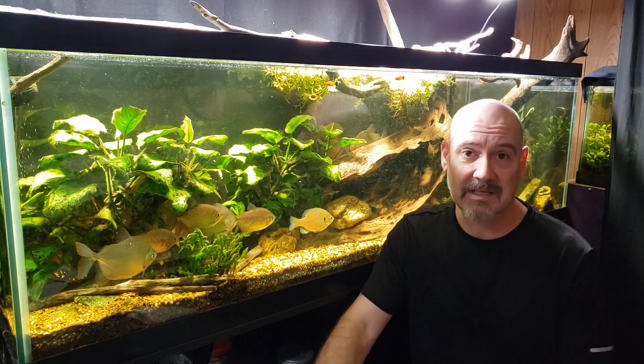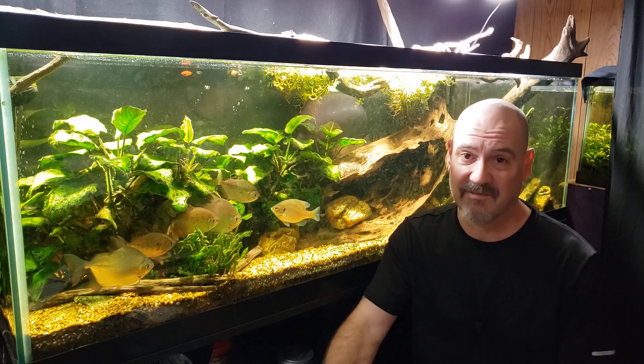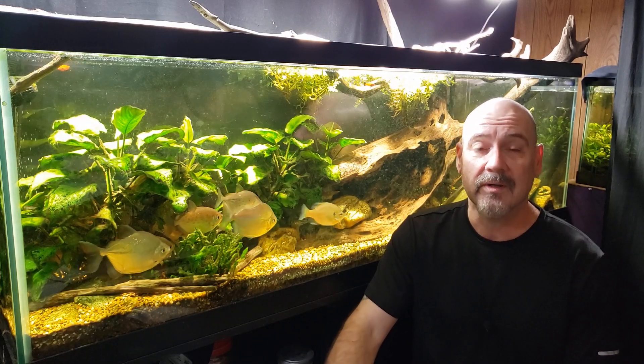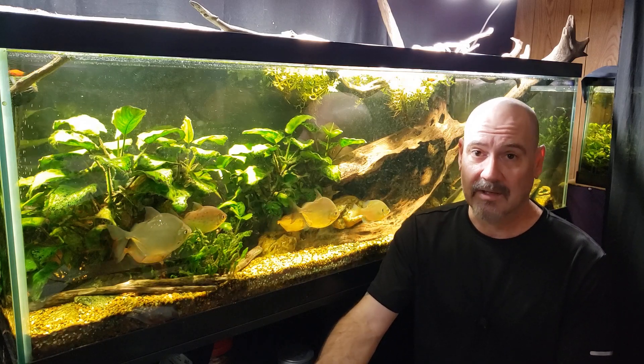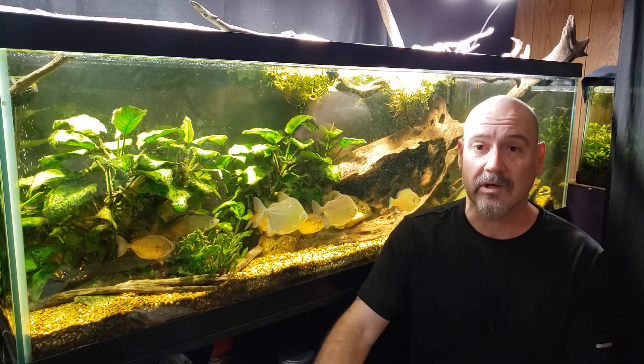Whether it's ick or dropsy, or the fish has scraped and scratched itself on some decor and has a physical abrasion, we're always told to add some aquarium salt while we're treating it — whether we're heat treating it or using medications. It always seems to say to add some aquarium salt.